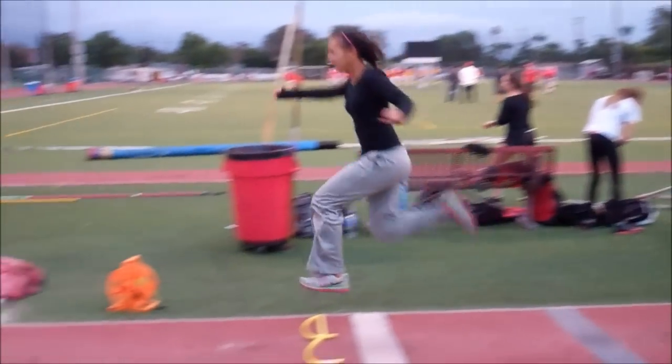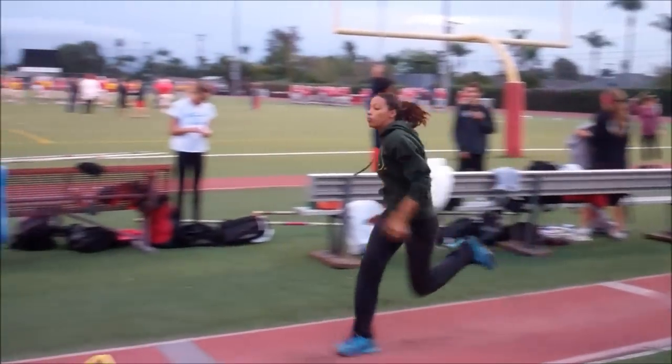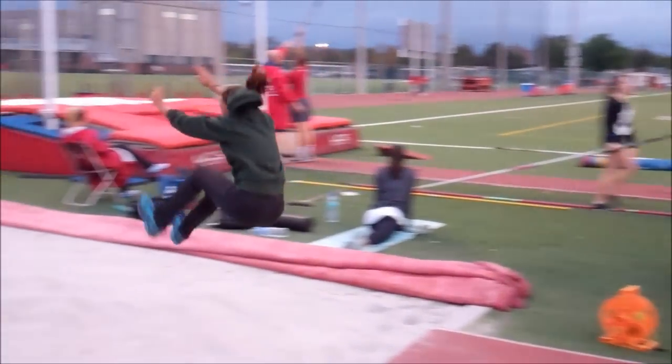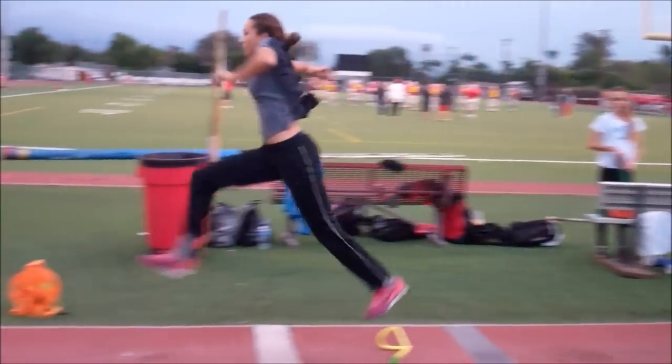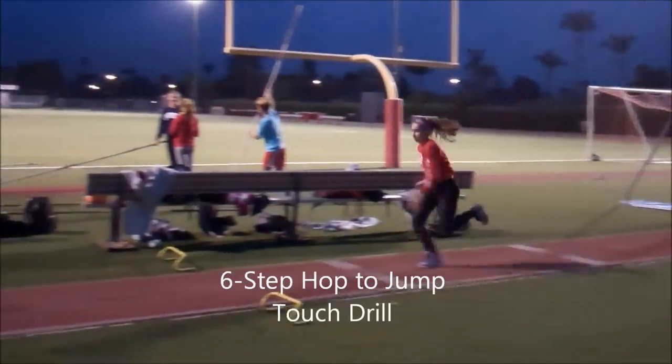Aaliyah does a good job hovering over the hurdle — she accelerates and gets her hop phase further. Kyra is getting further as well; I had to back them up and create more distance for their hop. Jazz is looking at a 12 to 13 foot hop phase from a short approach.